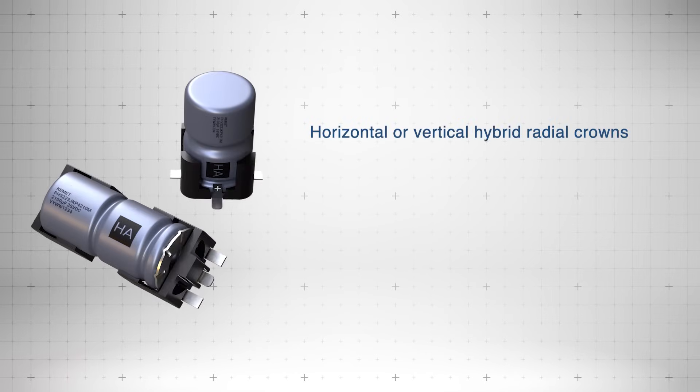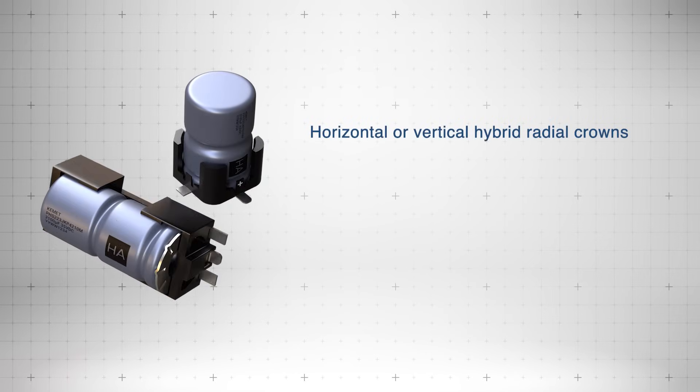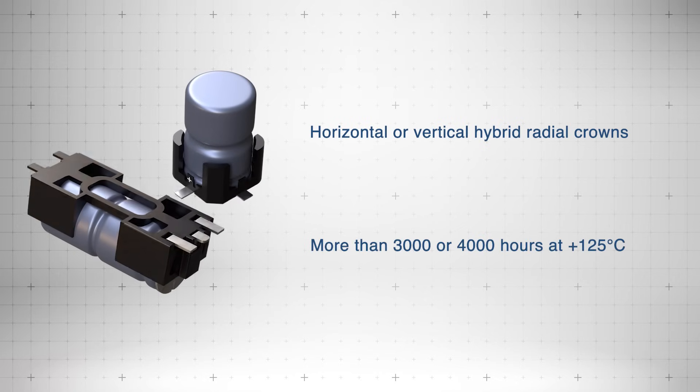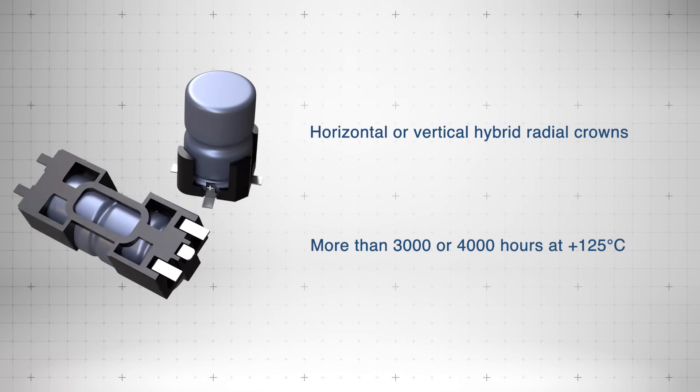Available in horizontal and vertical configurations, these capacitors support long operational lifetimes of 3,000 to 4,000+ hours at 125°C.